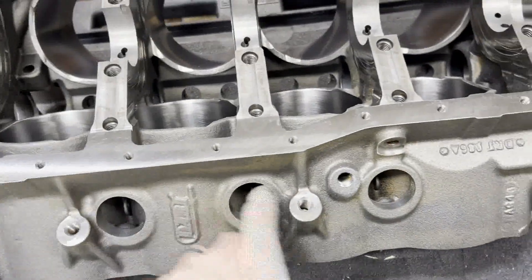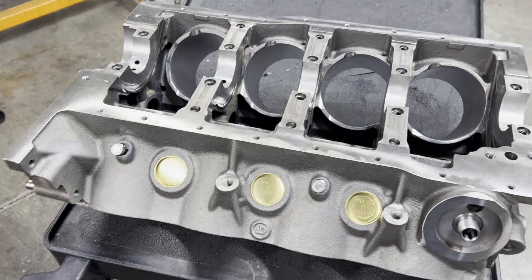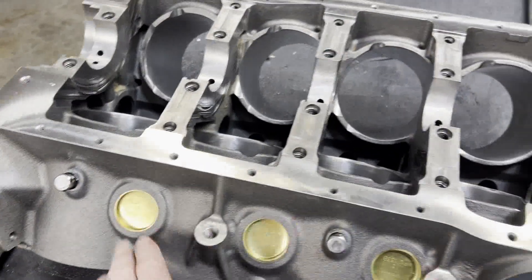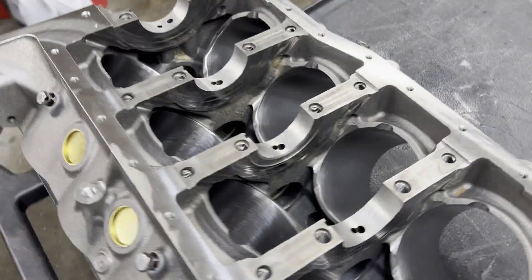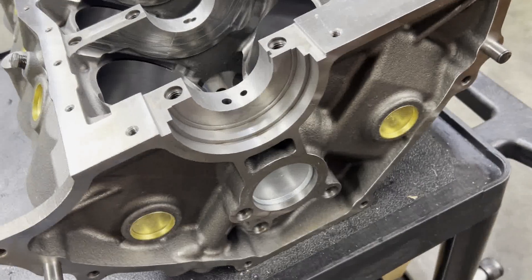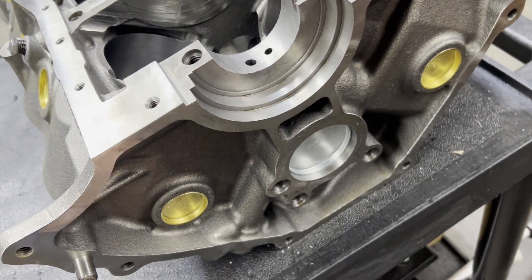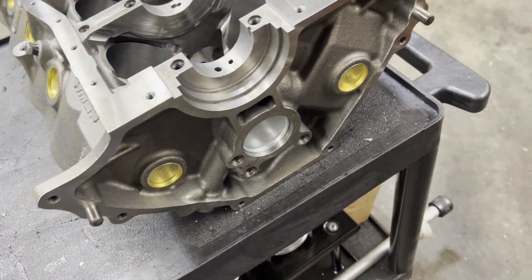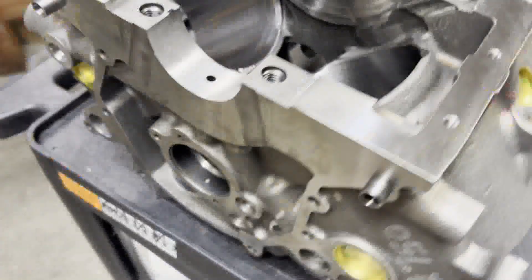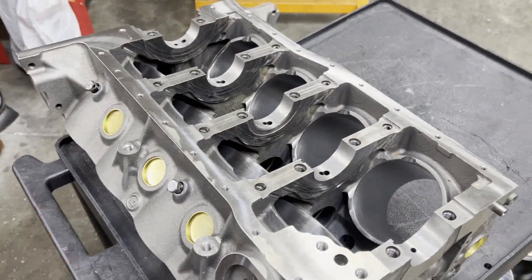We can go ahead and put our other freeze plugs in, then get this thing up on the engine stand. Brass freeze plugs installed with the lettering correct side up. We've got our oil filter nipple screwed in and our block drains in. It's a good idea to do all this stuff before it goes on the engine stand — if you leave this plug out while you're priming the oil pump, people get a mess running down the back of your crank. You could always put these plugs in when the engine's down on a cradle, but to me it's easier to do it when it's on the cart. We've got our timing cover dowels in, so it's time to get it up on an engine stand.